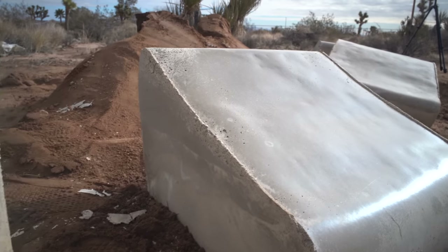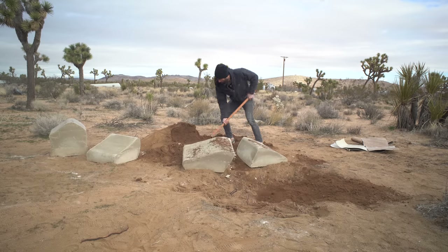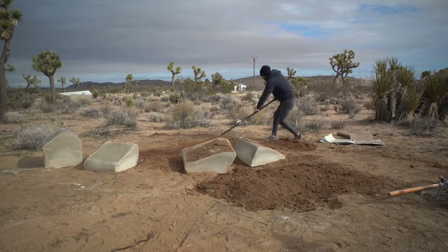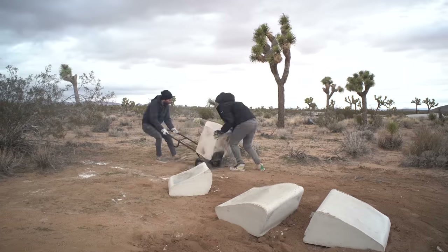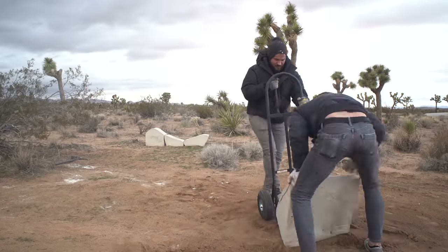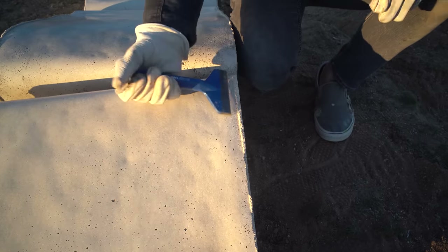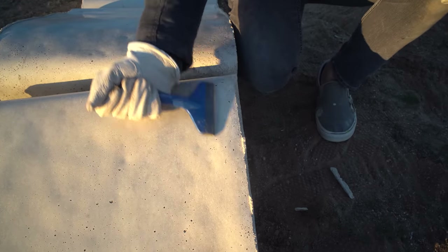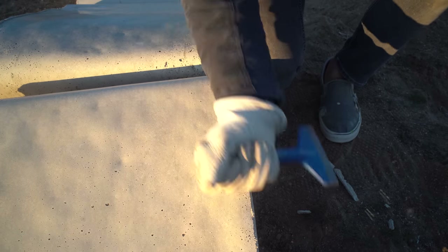Even without a mechanical vibrator, there weren't many bubbles in the surfaces. I filled in the holes, spread out the dirt from the form, and got Shane to help load the pieces onto a hand truck to move them into position. I hadn't siliconed inside the mold because the weight of the concrete would have moved the linoleum and torn the silicone. The small ridges of slightly rougher concrete chipped right off with a chisel.